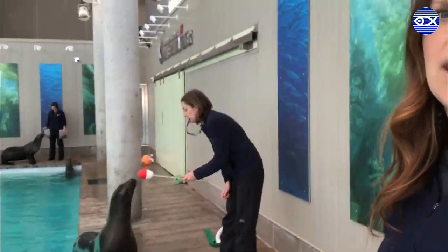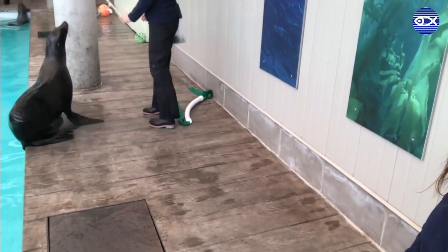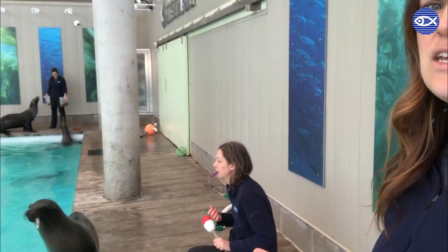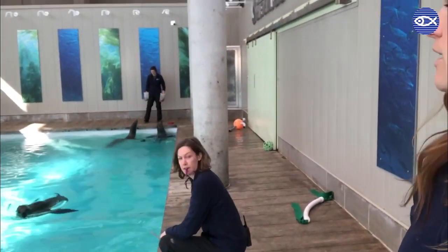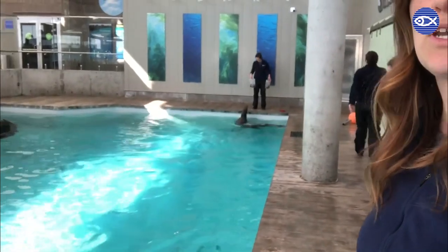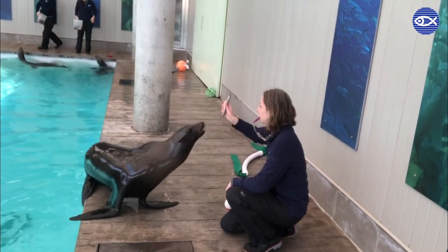We're gonna start by introducing you to Kim and Ron. Ron is our male California sea lion. He weighs in at about 190 pounds and he learned the basics of training with Kim. The first thing he had to learn was how to eat fish, which was incredibly important. We start building up that trusting relationship so he knows that Kim is here to support him, and she works on small behaviors initially to build confidence in training.